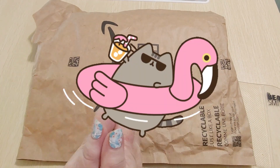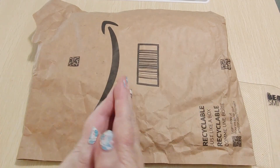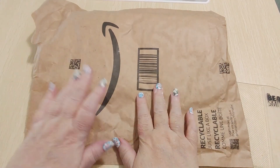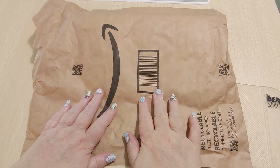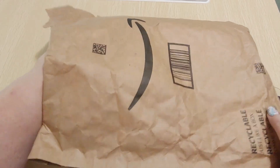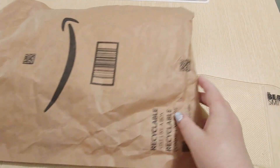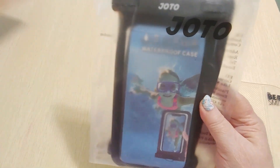Hi guys, this is Crafty Cat. Welcome back to my channel and welcome if you're new. We are here with a brand new Amazon Prime unboxing video. I am super excited about this. I already opened the bag so we don't have to do that — check it out.